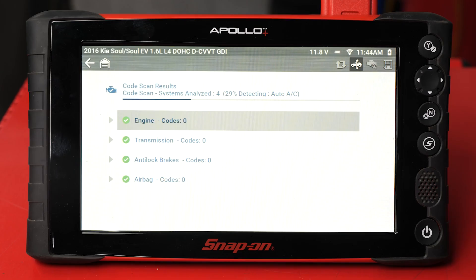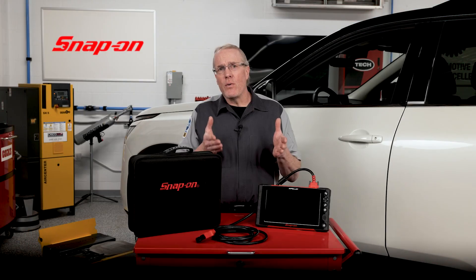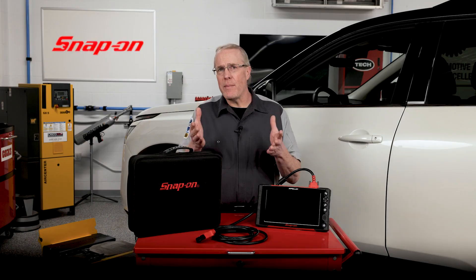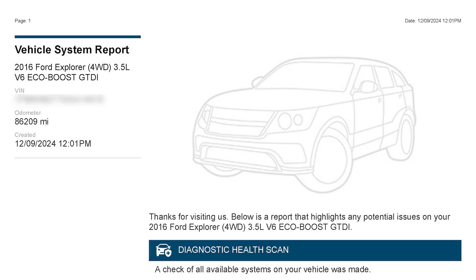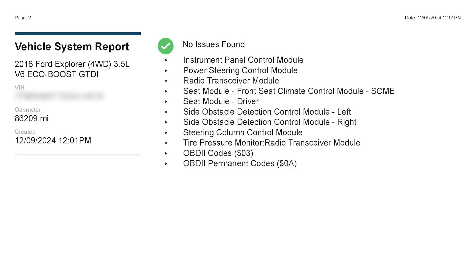With Health Scan, the Apollo Plus will perform a complete pre-scan of the vehicle so you can develop a diagnostic approach to the problem at hand, but it will also compile this data into a well-organized report that is automatically sent to the Snap-on cloud. The resulting Diagnostic Health Scan report can then be easily viewed by service advisors and just as easily shared with customers via text message or email.